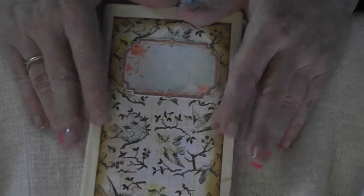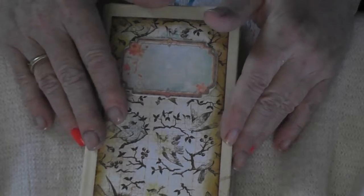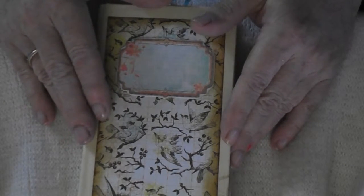There you go. It looks kind of like old wallpaper. And there's plenty of space for you to journal in — plenty of space to add your own spin to it.